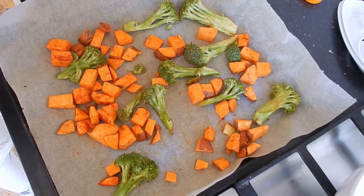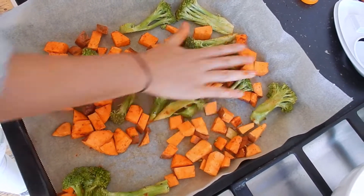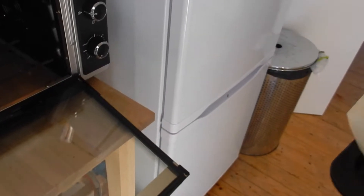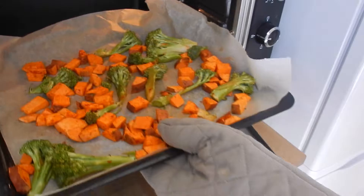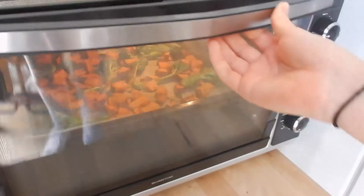Put your vegetables on a baking sheet, but make sure they're not overcrowded, otherwise they won't get as crispy on the outside as you would want them to be. Put them in a preheated oven on 222 degrees Celsius or 420 degrees Fahrenheit and leave them there for 20 to 25 minutes.